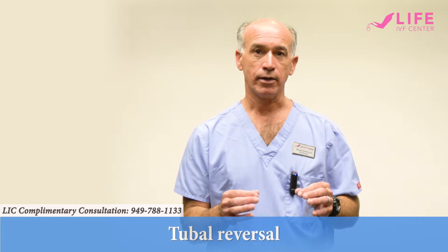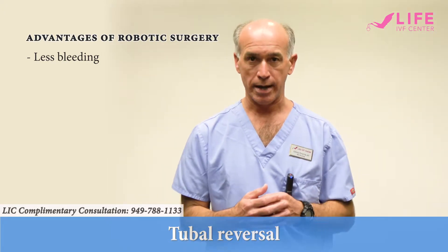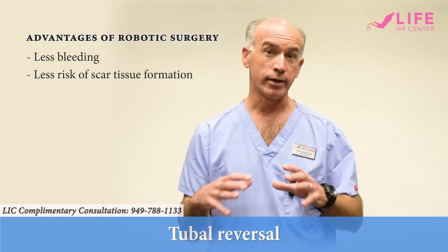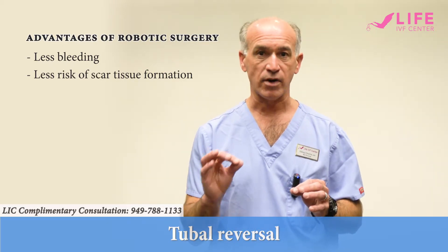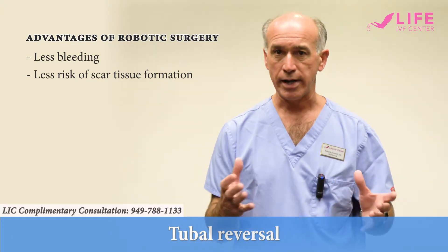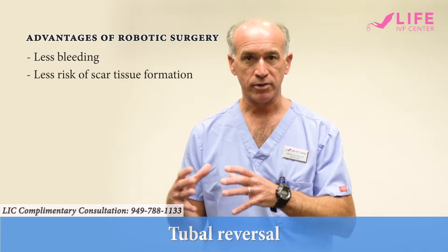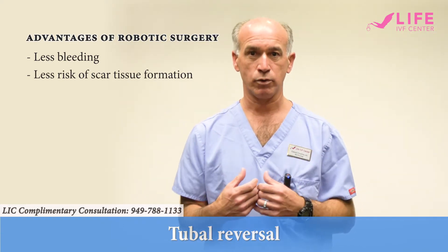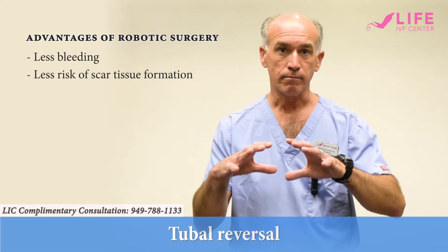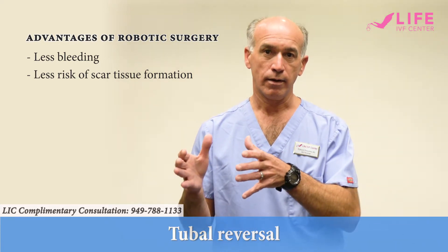The other advantage of doing the reanastomosis robotically is that there's more precise hemostasis. Patients have less bleeding because you're not cutting into the abdomen. Patients also have less risk of scar tissue formation because you're operating in a closed humidified environment. You're still using the same fine suture material, but with the robotic platform we have high definition 1080p visualization that's magnified. So instead of using a bedside surgical microscope, it's provided to us with the robotic platform with a 3D high definition magnified image — we can actually do the surgery in half the time with better outcomes.